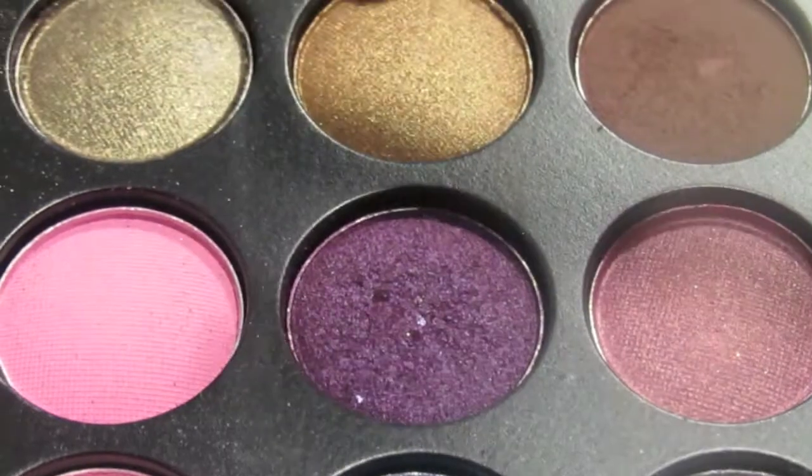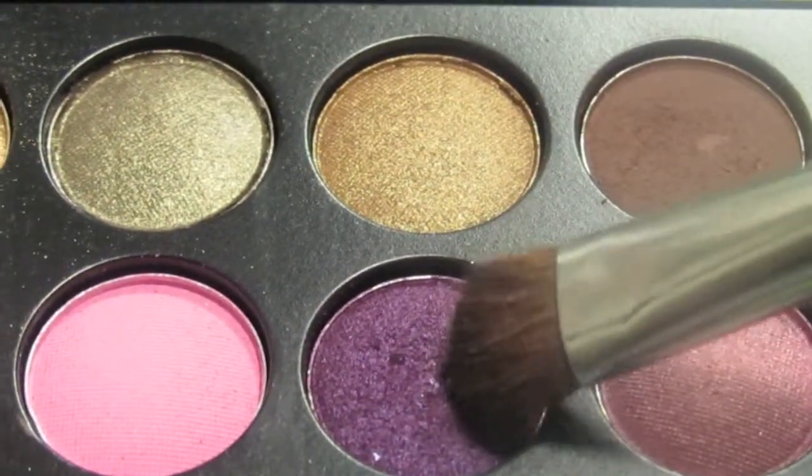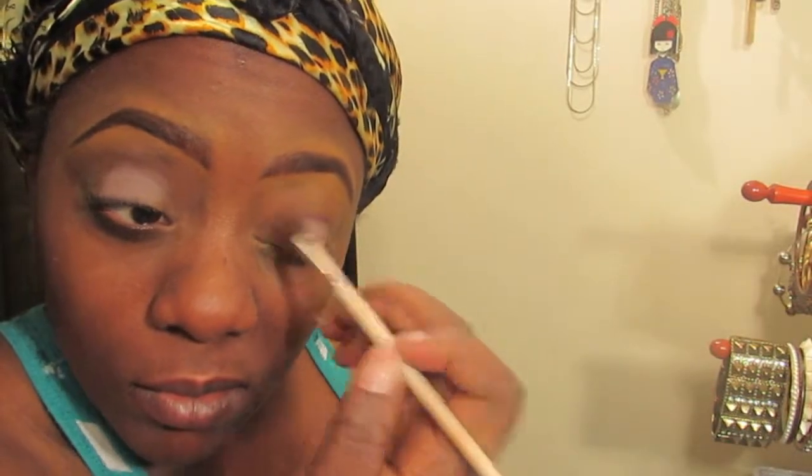Now I'm going back into the same palette and using a deeper purple, and I'm gonna put that in my crease, just sweeping it back and forth.